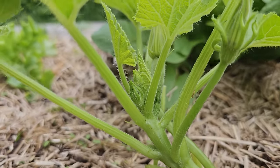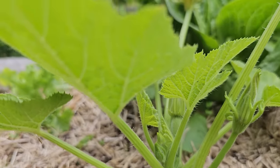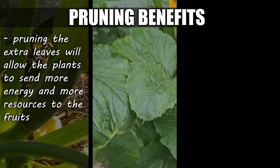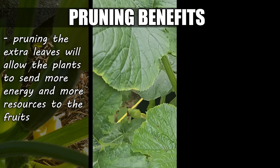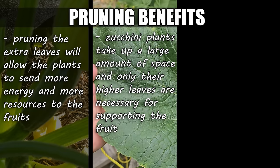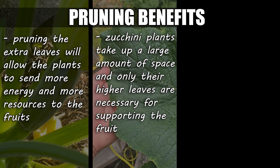Although they are monster producers, zucchinis can use our help sometimes to become even better. Pruning them is one of the ways in which we can help, and comes with three main benefits. First, removing the extra and unnecessary leaves allows the plants to send more energy to its fruit. Second, zucchini plants take up a large amount of space, both from other crops around it and from itself. Only the leaves growing above the fruit actually give any energy back, so removing those lower ones is key to keeping the plants in check.